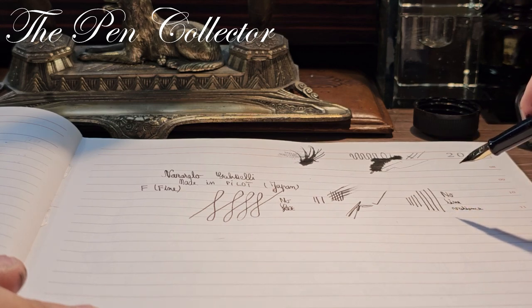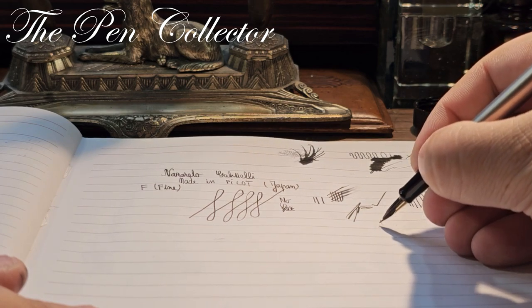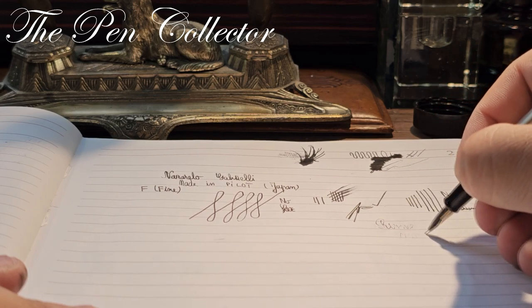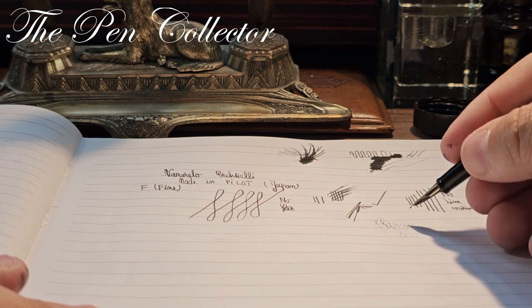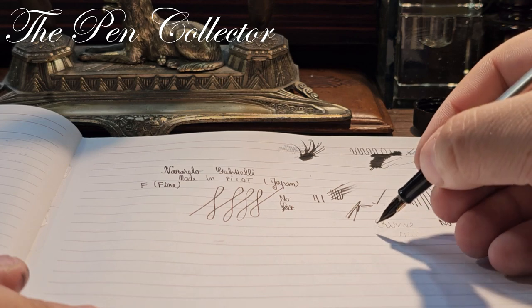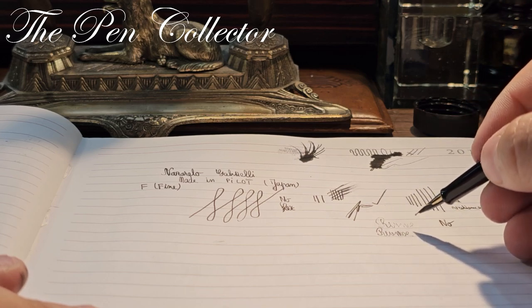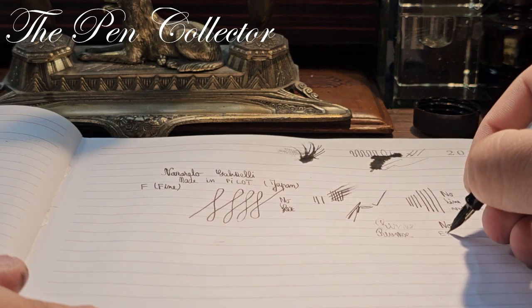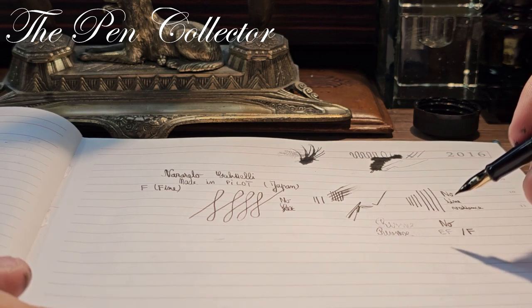Let me see if we can write in reverse with it. Reverse writing may need a little dip in ink — I'm not so sure. We can manage some reverse writing, but for short periods of time it writes in reverse like an extra-fine nib, finer than the F it usually writes.